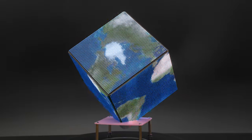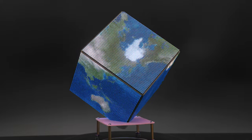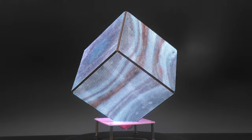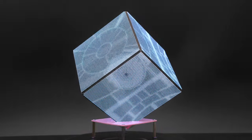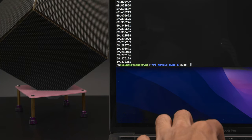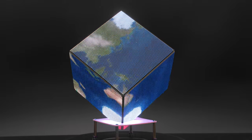The globe demo takes images like the Earth and projects it onto the cube while spinning and animating. You can try this out with other planets like Jupiter, the moon, or even the Death Star. There's also an option to wrap the texture vertically so the polar caps are mapped to the corners.